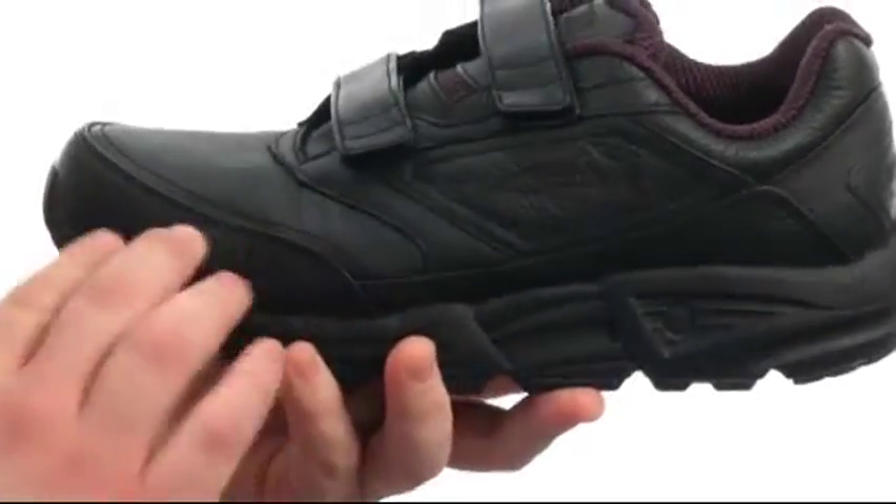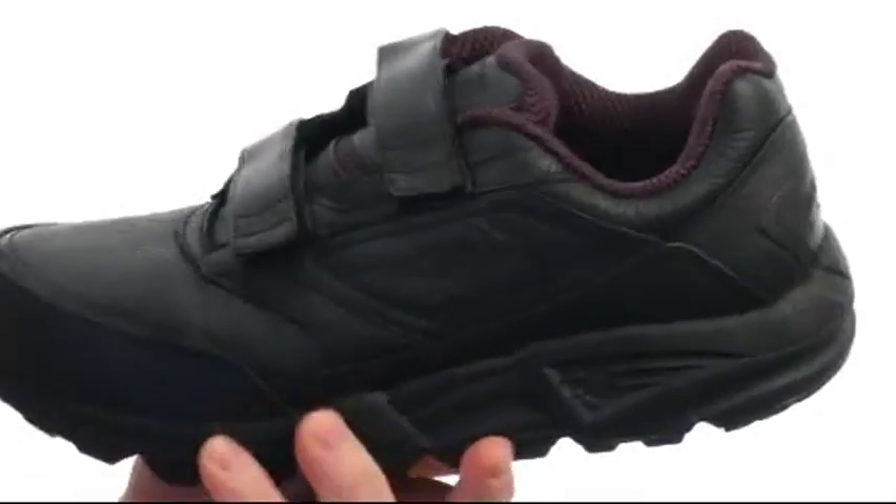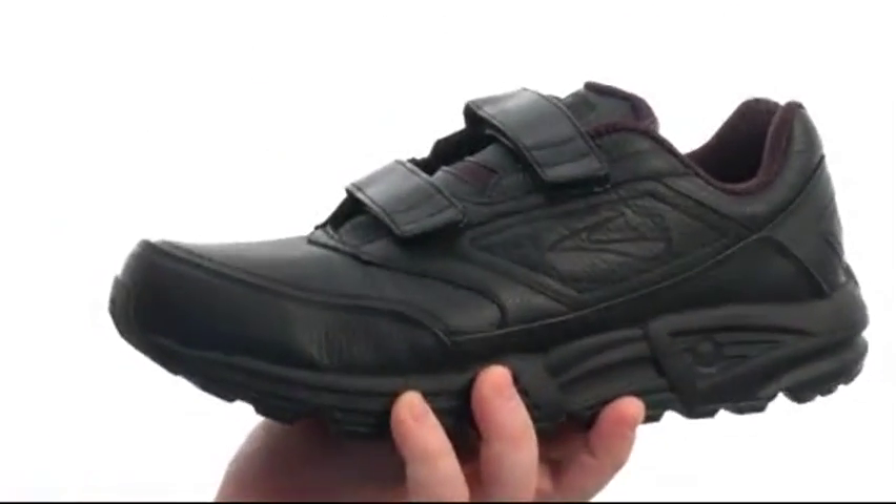This superb shoe is flexible in construction with an upper crafted from full grain leather with plenty of detailed stitching throughout. It has a dual hook and loop closure to provide a proper fit, along with a nicely padded collar and tongue for added comfort.